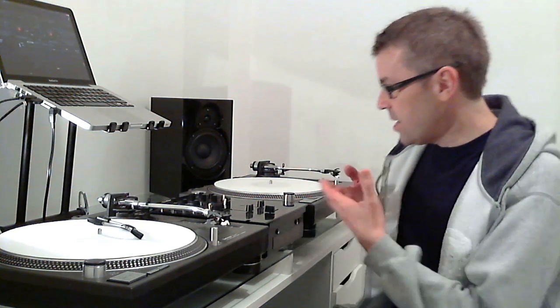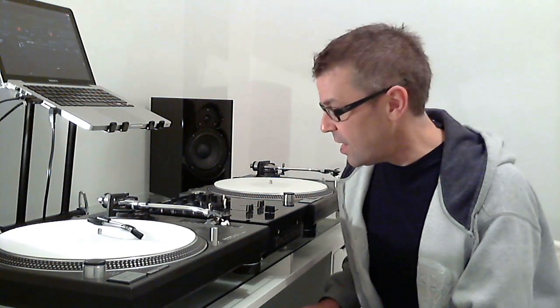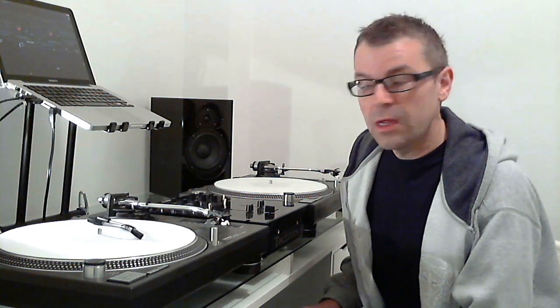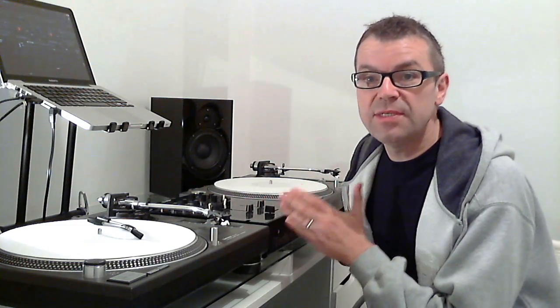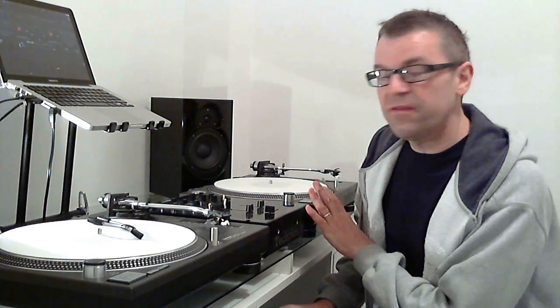Look, back in the day this was de rigueur. This is what you needed to just get past go because in the clubs, bars and lounges this is the kind of setup that you would be faced with - two turntables and a mixer. Unless you'd practiced to the point where you could perform a DJ set well using that, you weren't going to be able to do it. Simple as that. So you needed this stuff at home, and it was fiendishly difficult to get the money to buy it and then to learn how to use it. It took years.